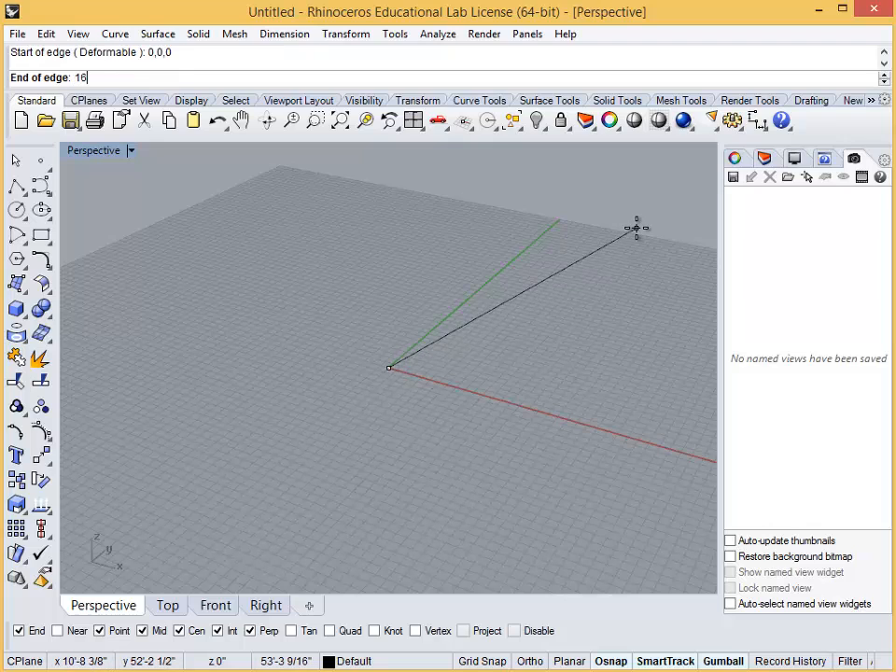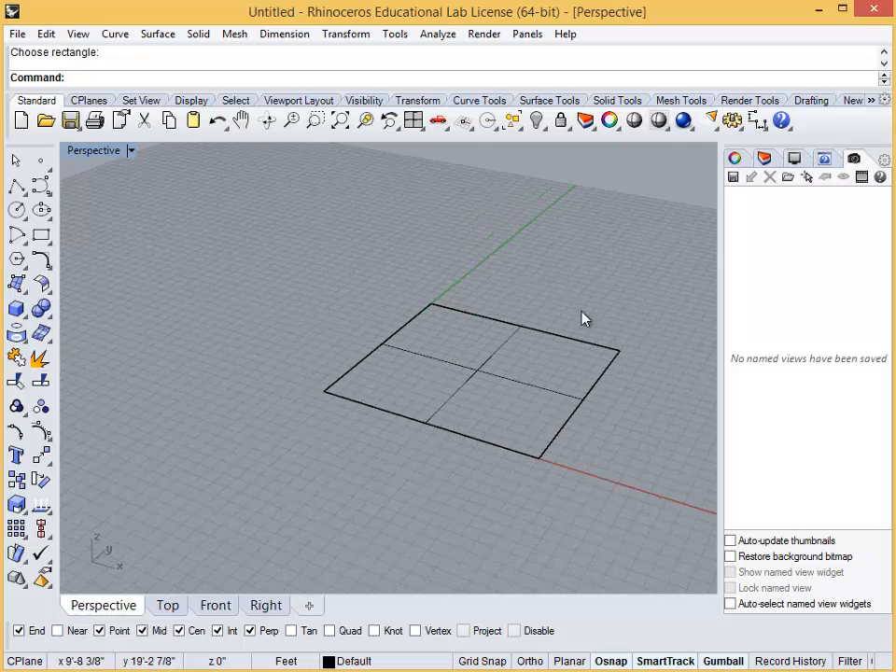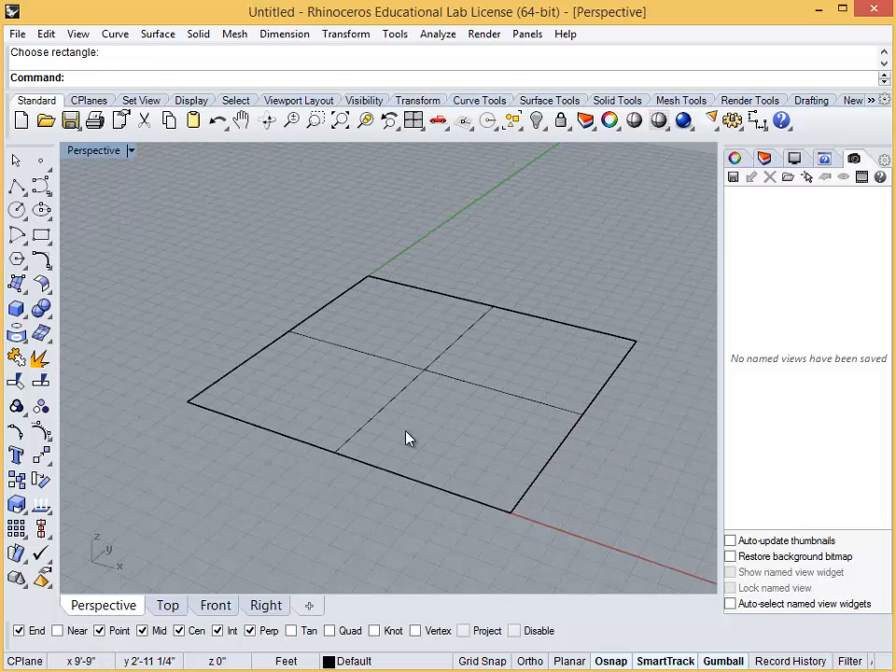You can then type 16 feet, then click to set the direction, holding shift if you want it to be orthogonal to the axes, then type 16 feet again and this time click in the perpendicular direction. Now we are going to make a few simple solids, such as a rectangular prism and a triangular form, and then we can use the Boolean tools to remove portions of these shapes.